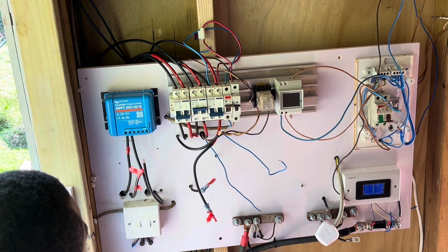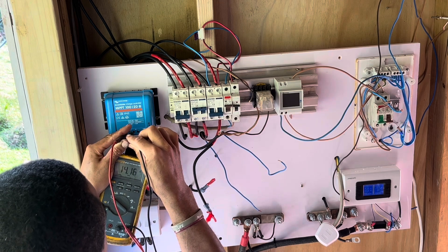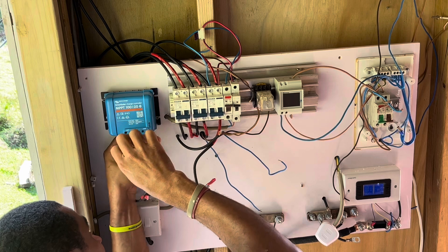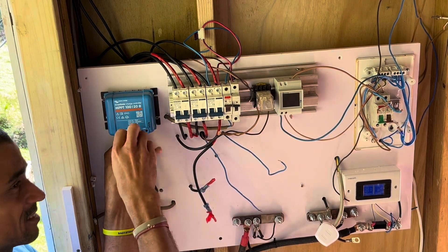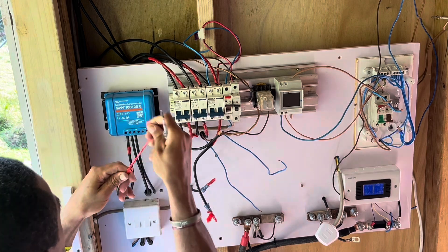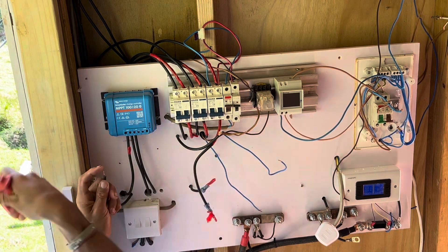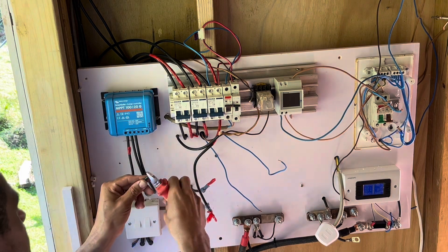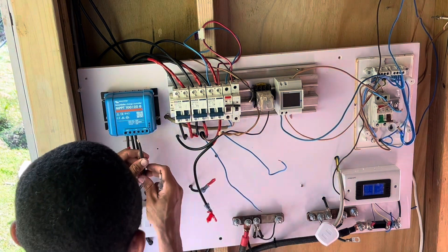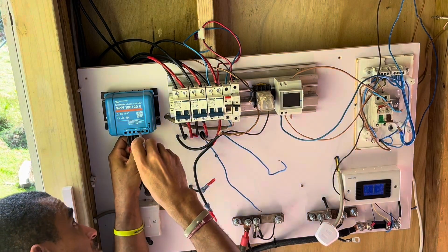My battery is on at 14.1 volts. This is what you call free electricity — from the sun! Well, it's not exactly free because you have to purchase the devices. But I will not be paying for utility power because I am living half off-grid. It's too expensive for the utility to bring electricity to me, so I decided to invest in a solar system.